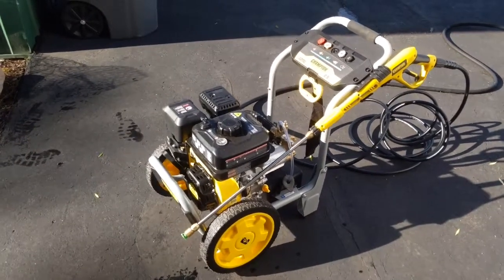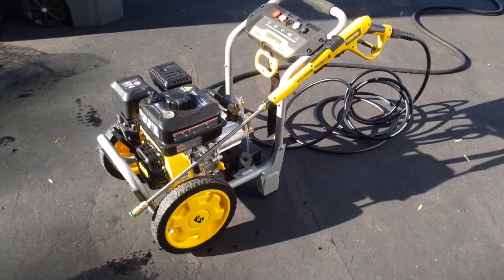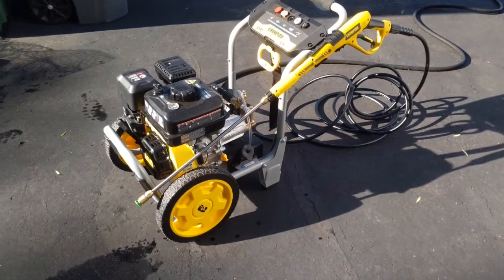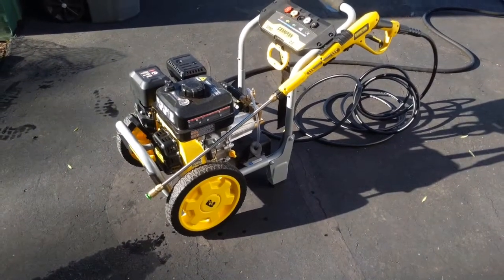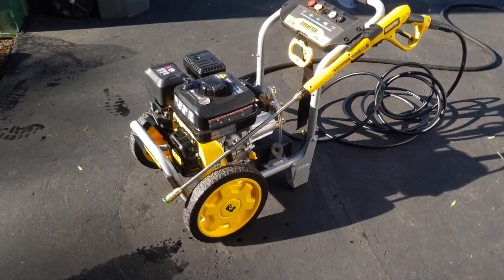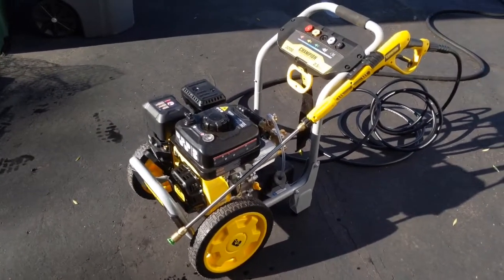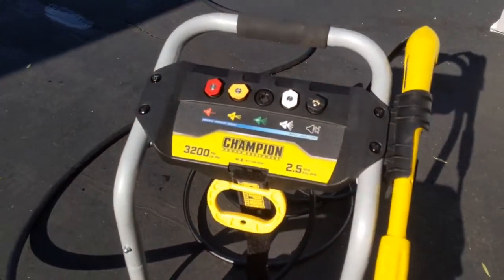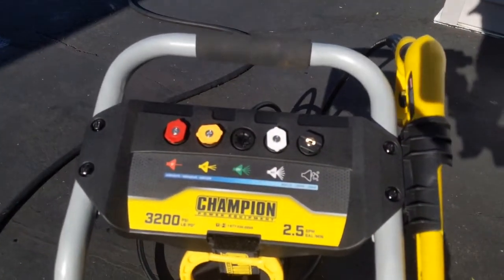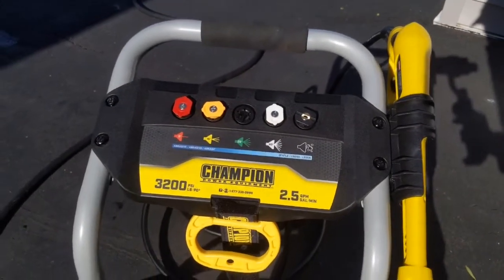Good morning everybody, just wanted to do a quick review on this Champion power washer I just picked up. It's a 3200 PSI, 2.5 gallon per minute cleaning power model 10784 with a 224cc Champion engine. It has five total selectable spray tips with a nice handy storage area on top — the zero degree, 15, 25, 40, and then the soap chemical injection tip.